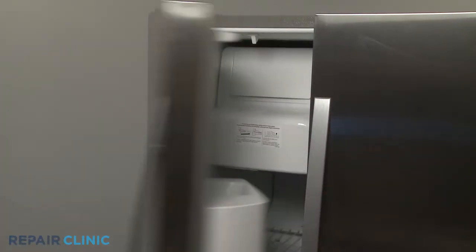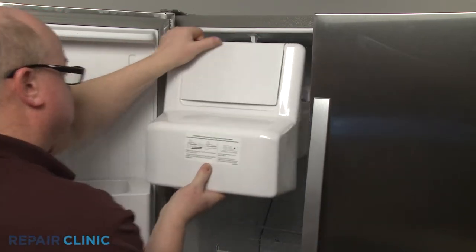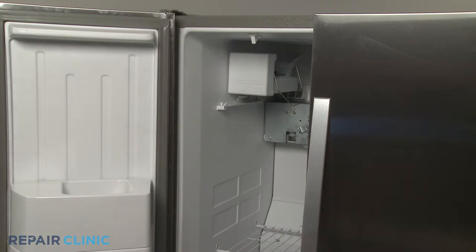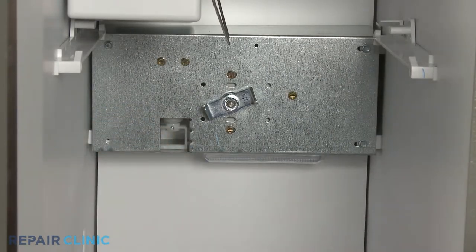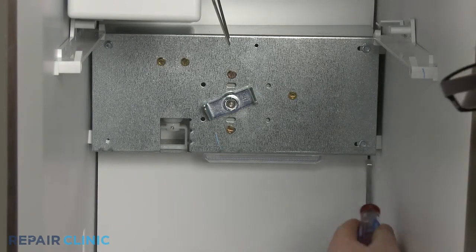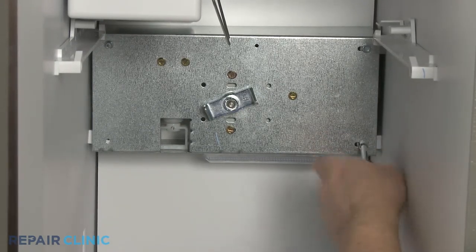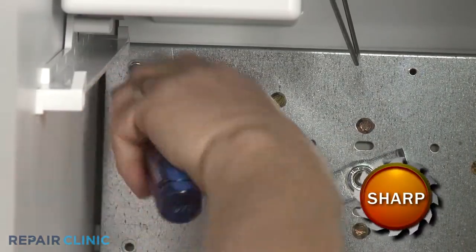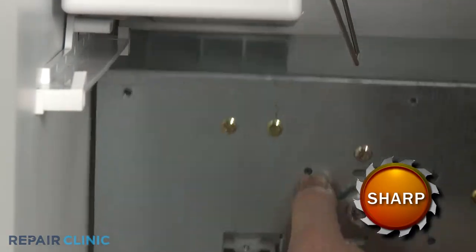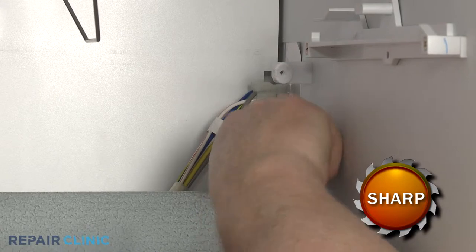Next, open the freezer door and remove the ice bucket. Remove the screws securing the auger motor housing. Pull the auger motor assembly away from the rear panel, disconnect the wire harness, and remove the assembly from the freezer.